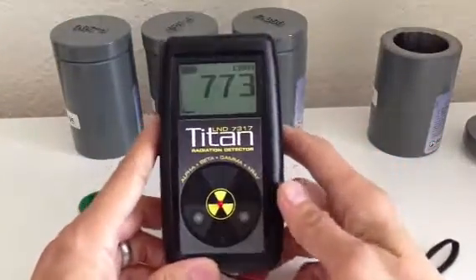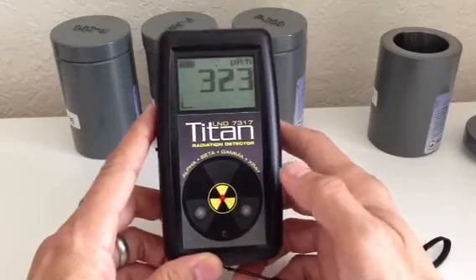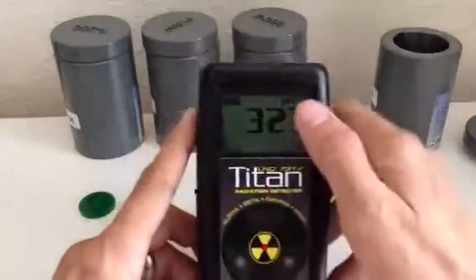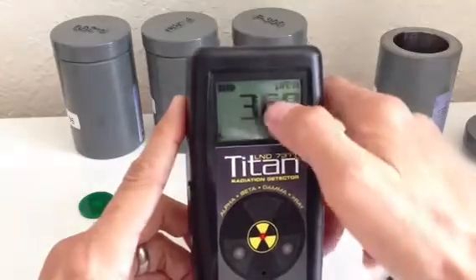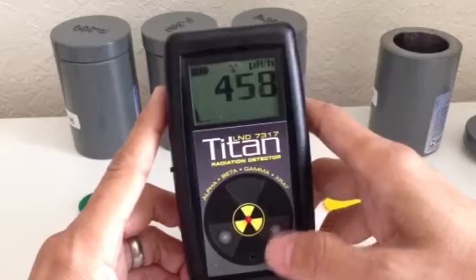It's set at 500 CPM, and to turn off the alarm, there's a button here that turns it off — even though it's still displaying that there's some radiation by the little icon on the screen. We were able to mute the alarm by pushing a button here.